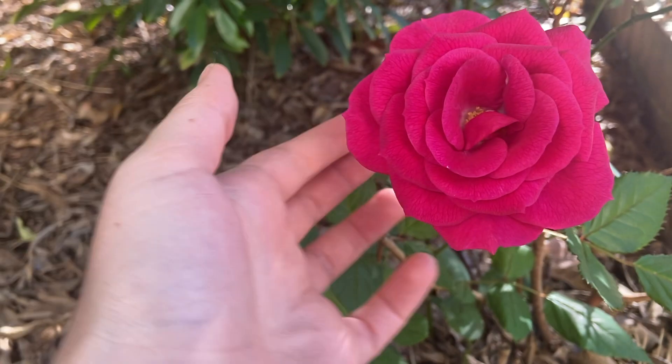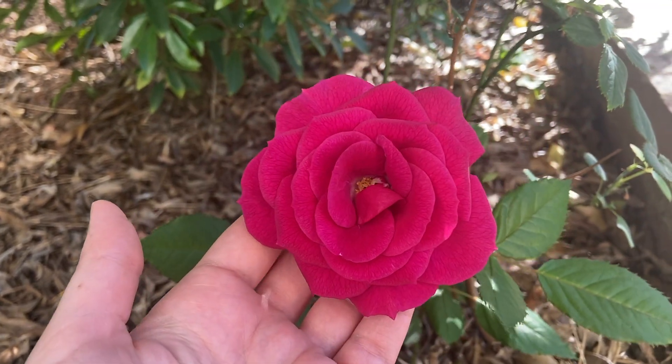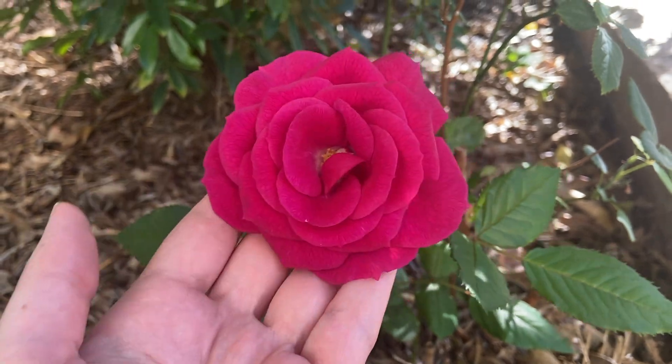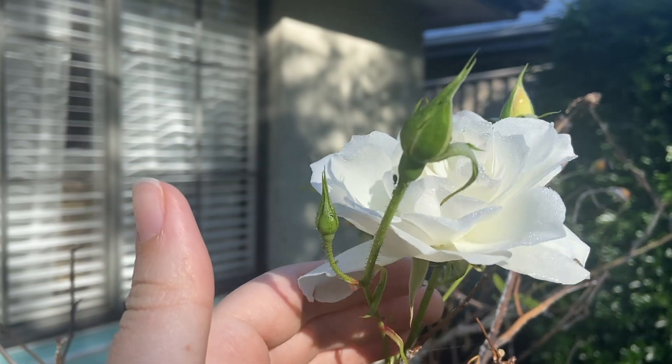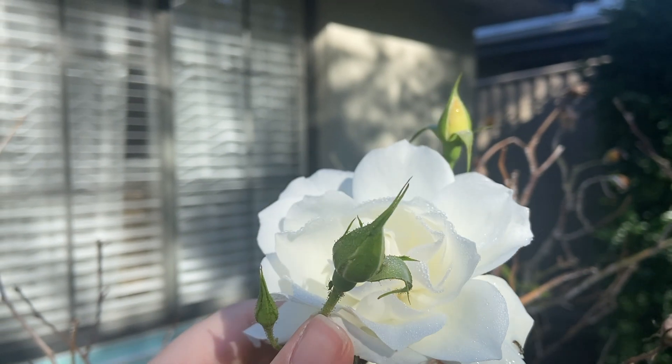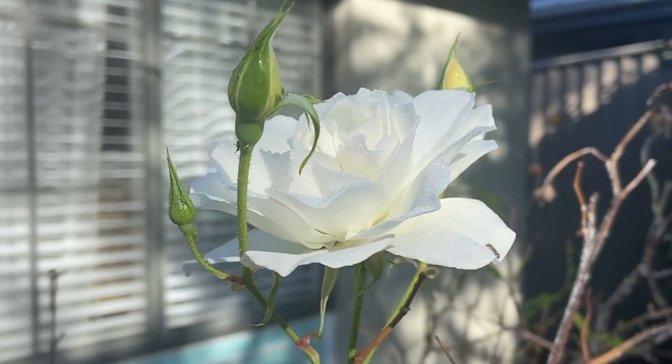Can you believe how beautiful this rose in my front garden is? And it smells incredible too. Look at the dew on there — it's like silk. Oh my gosh.